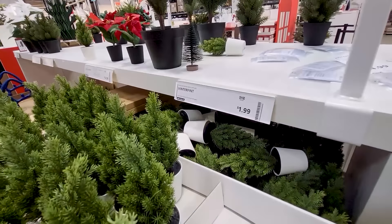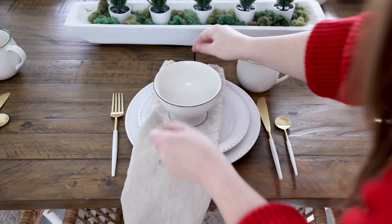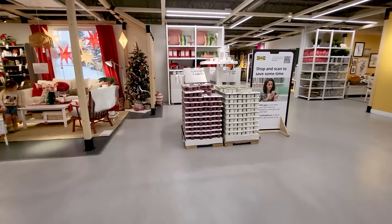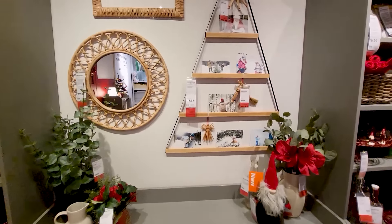They have a lot of repeats from last year, a few amazing new things. I'm going to show you all of my favorites, plus how I'm going to style them in my own space. I'm heading up to the showroom area. I always love browsing around here just to find some inspiration for my own home and how I can use the products in my own space.